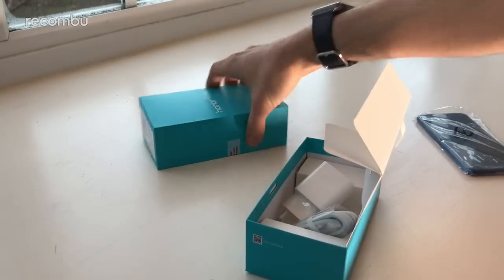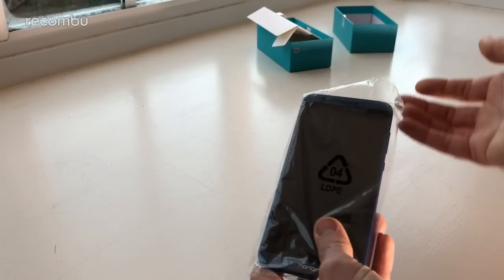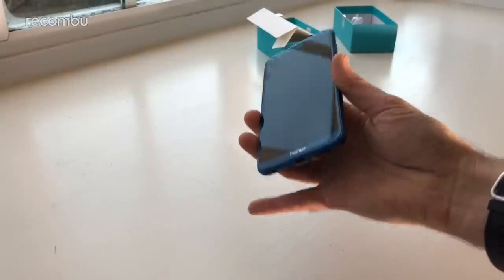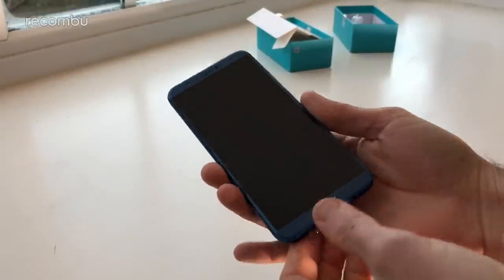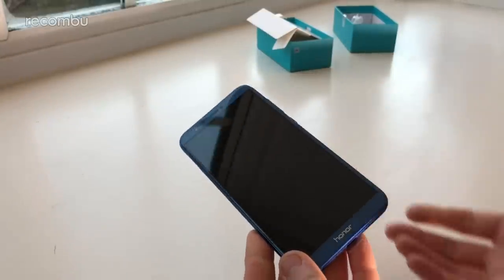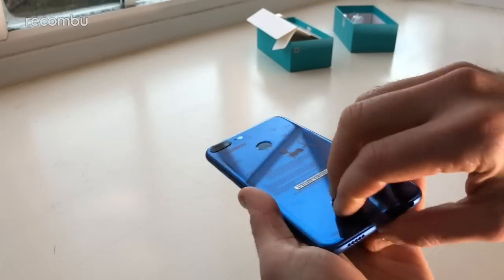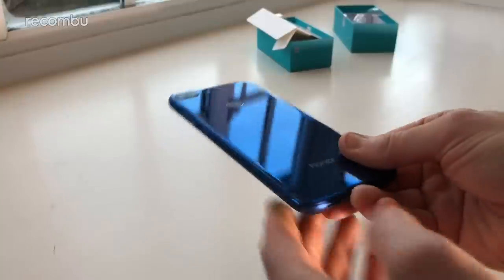That was thrilling — let's just chuck the box aside. It's not quite as sexy as the Honor 9 box, but it's a more affordable phone so what do you expect. The phone itself is what we're all interested in. It rocks the 18 by 9 screen, a stretched aspect ratio compared to the old 16 by 9 Honor 9, looking very similar to the Honor 7X and Honor V10. Let's peel off this plastic sheath on the back and check out that lovely glass design.